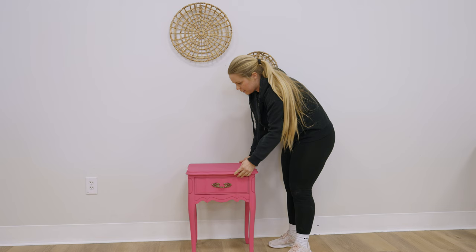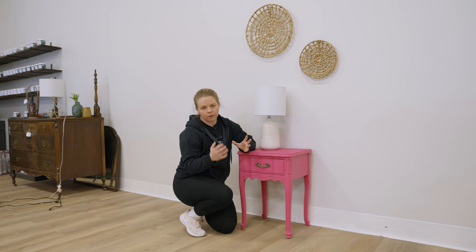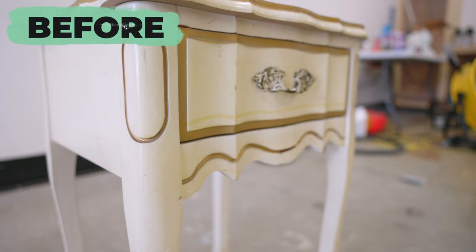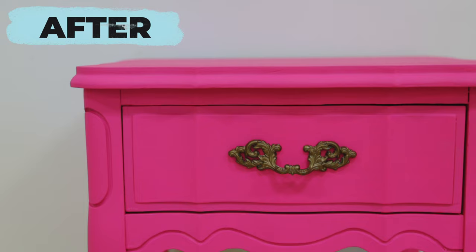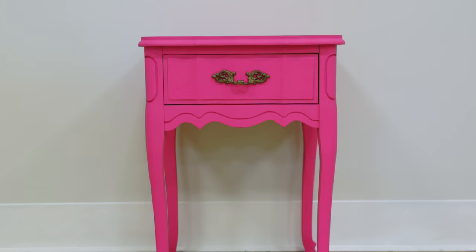I always like to finish off pieces by putting them by a staging wall, since I'm typically selling them for profit. Staging doesn't have to be elaborate and over the top — you just want to make sure that when you take photos, a potential buyer can imagine the piece in their own home. The whole purpose of staging is to give people that glimpse. Avoid clutter around the area in the photo, and make sure everything is cohesive with great lighting.